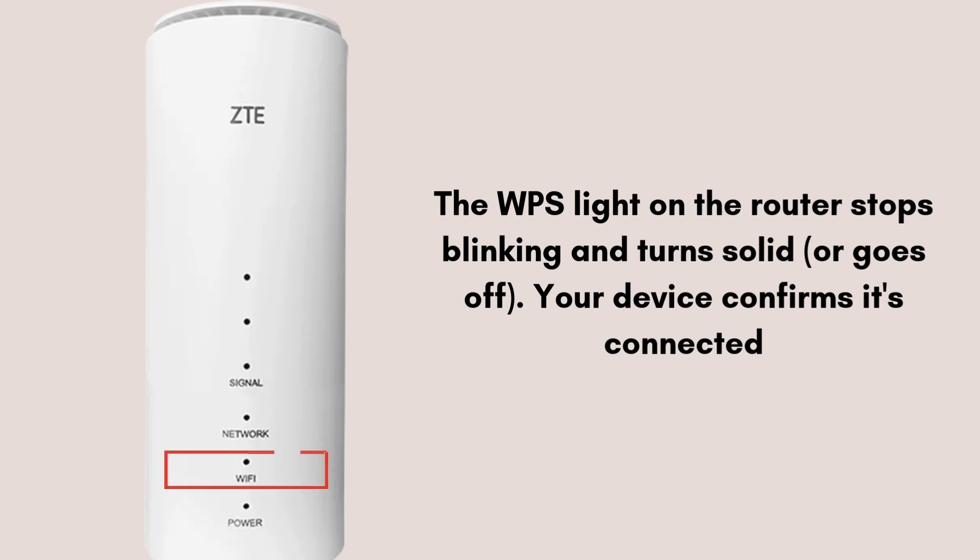The router and device will automatically exchange credentials and connect. When successful, the WPS light on the router stops blinking and turns solid or goes off. Your device confirms it's connected — check for Internet access or the Wi-Fi icon.